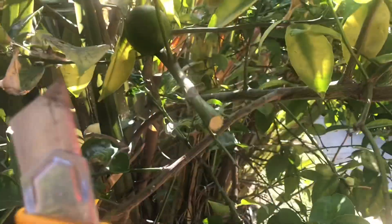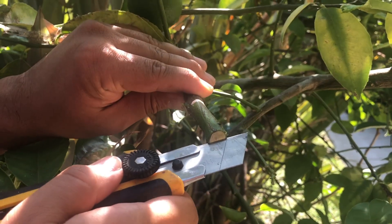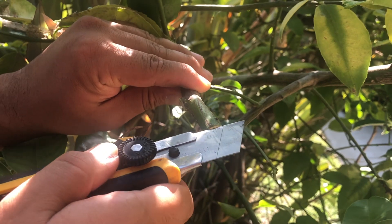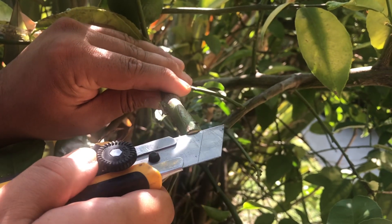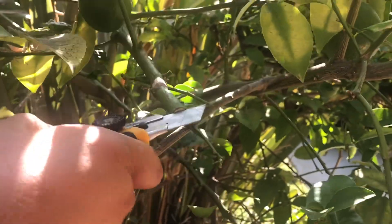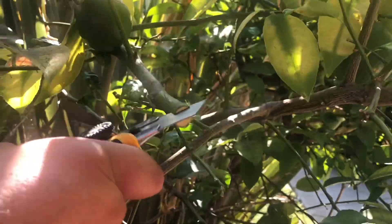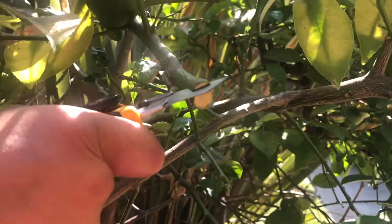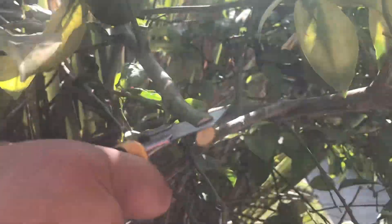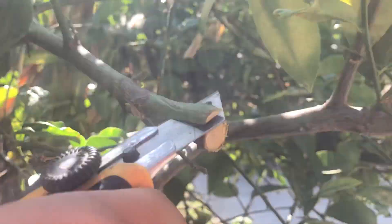I've got my trusted utility knife — I'll put the link in the description, you can find it online easily. For a classic cleft graft you'd cut right down the middle, but for the modified version I'm going to cut between the middle and the edge of the branch. I'm wiggling the knife to help it go through — citrus wood is really tough to cut. The modified cut is easier because it avoids the very center of the wood. I'm going down about one and a half to two inches.